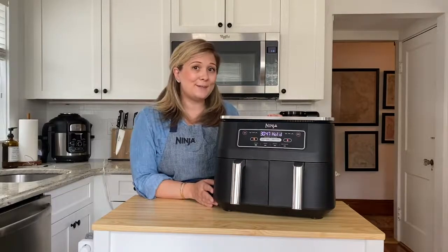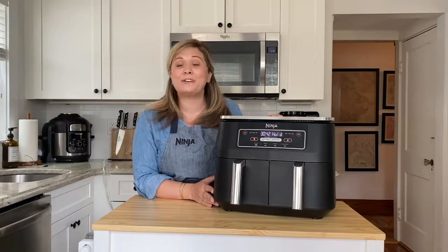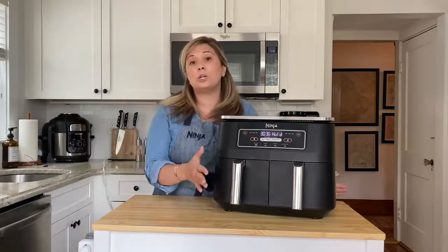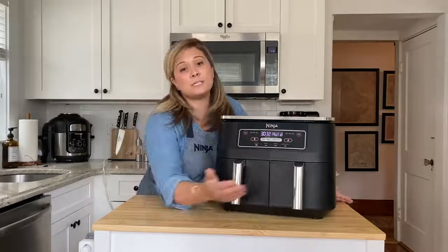With a 4 quart cooking capacity in each basket, the Ninja Foodi 2 Basket Air Fryer has a total cooking capacity of 8 quarts. That's a lot of french fries, chicken wings, and anything you need to feed a crowd. Plus, you can make a full meal at once — cook your chicken or your pork in one basket while you're cooking your veggies in the second.